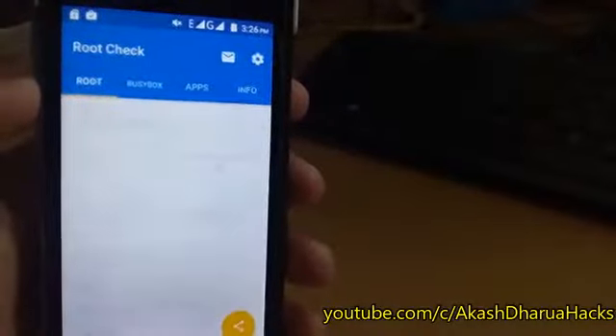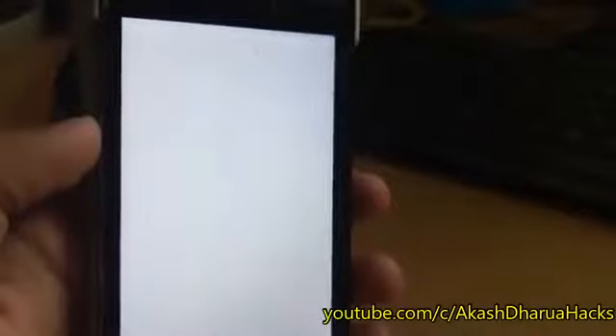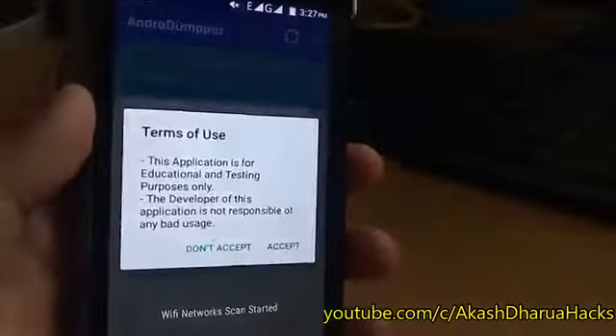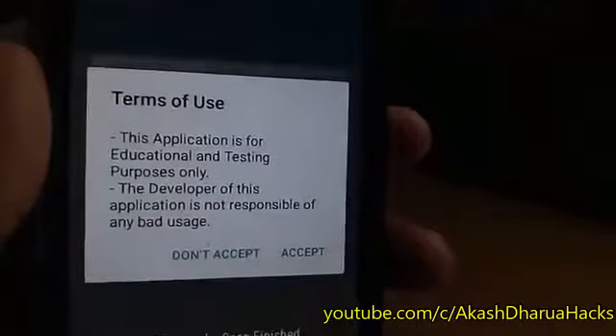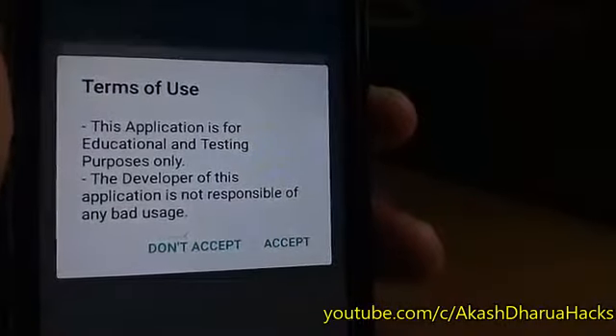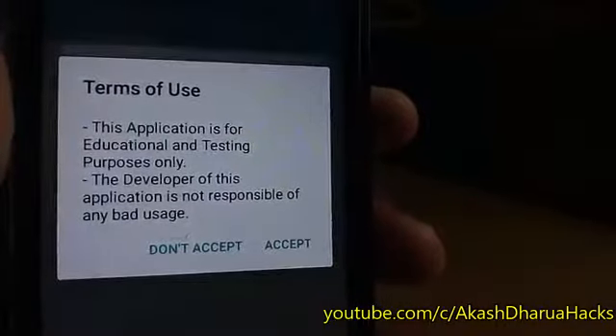Now let's open the first one — Android Dumpr. You will see a terms of use screen: this application is for educational and testing purposes only. What you have to do is accept it. After that, find the target Wi-Fi and try to connect with the help of it.